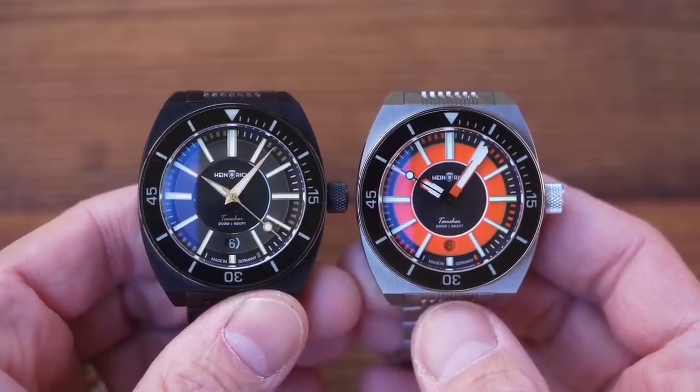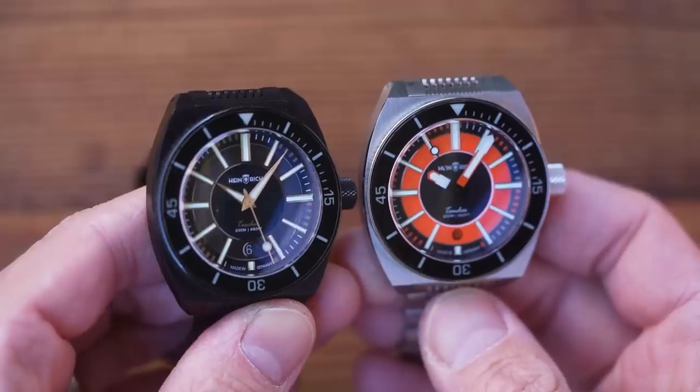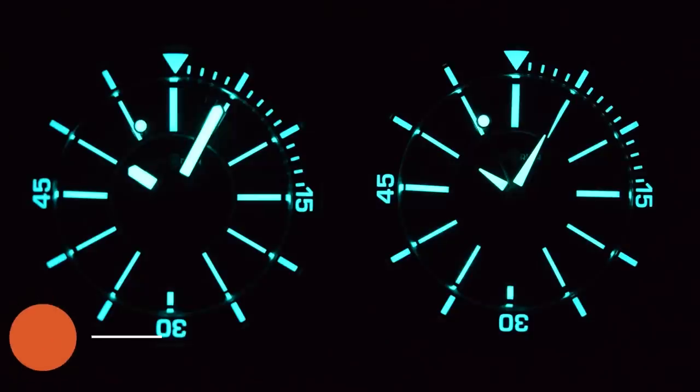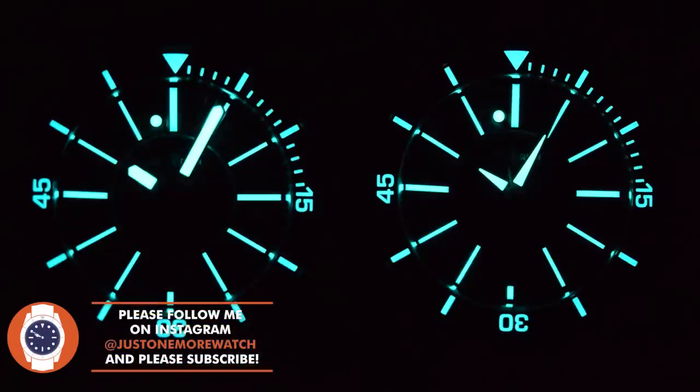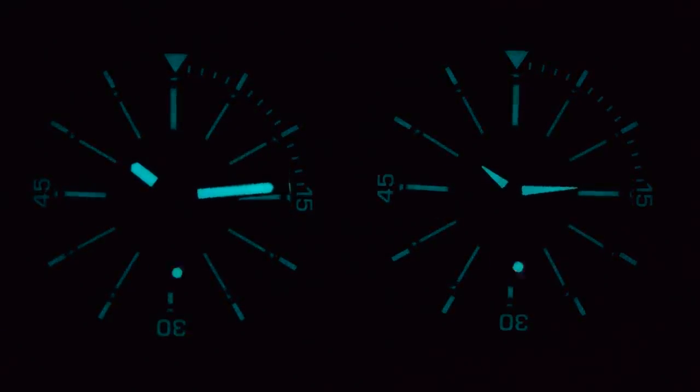Let's pull back and look at both side by side. It's amazing what a difference this switch of hands makes — they look like very different watches, even though they're actually very similar. It's similar but different after dark too. BGW9, and a reasonable amount of it in both. These are prototypes, so perhaps they will be even more lume-tastic for production units — it's not bad though.